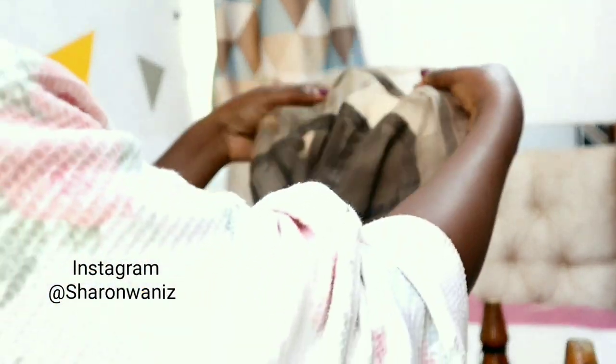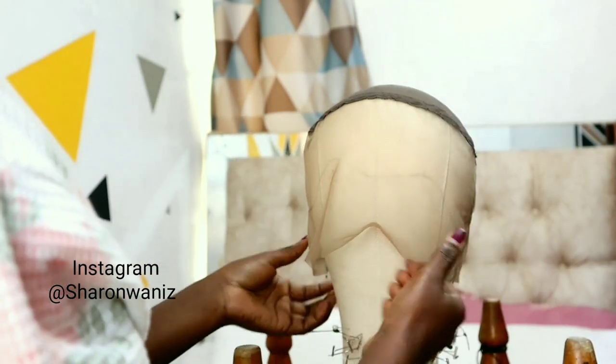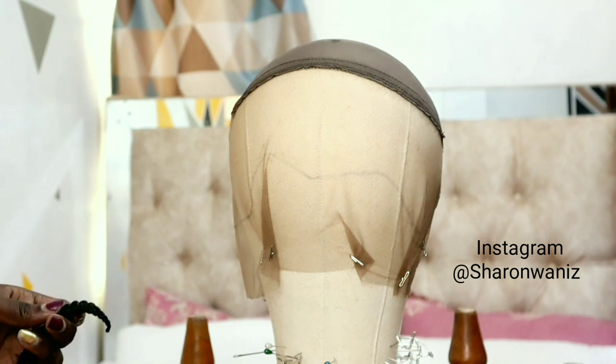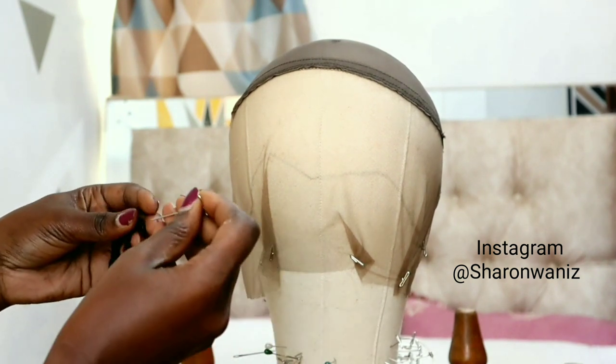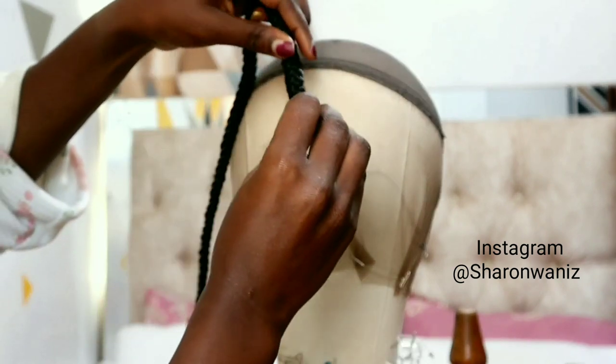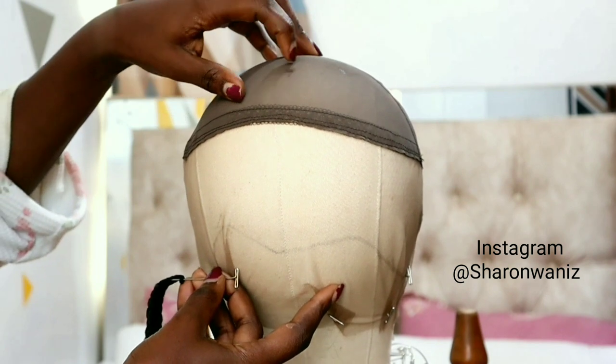I first of all marked the shape of my hairline just to guide me on where I'm supposed to pin my braids. I also put a link in the description box down below on how to make these braids. I marked the shape of my hairline and also marked the middle part of this cap — that's going to guide me on where my braids are going to meet. Then I pin the braids down on the cap and sew them.